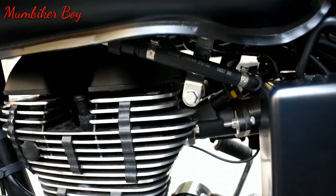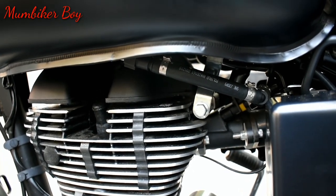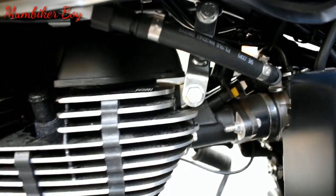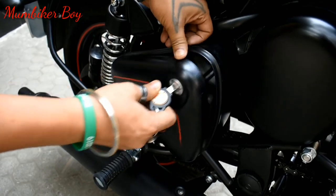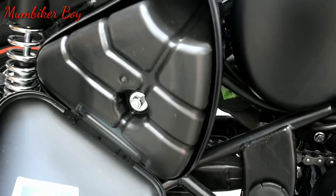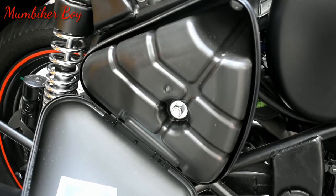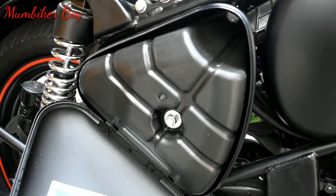Another change on the 350: there's no longer an on/off reserve fuel switch. They've moved to a fuel injection system — you can see the fuel pipe running from below the tank into the system. Also, the air filter now has a cover over it, which was previously open. This likely helps reduce dirt and debris hitting the bike's internals.